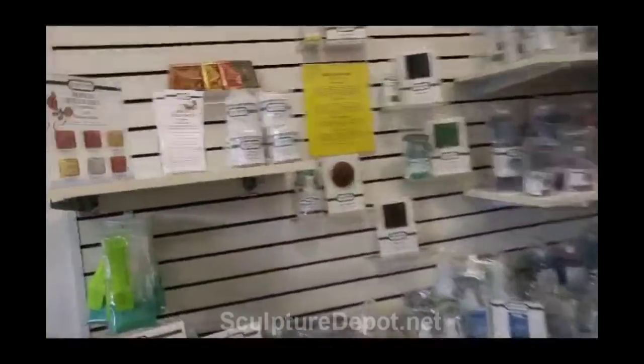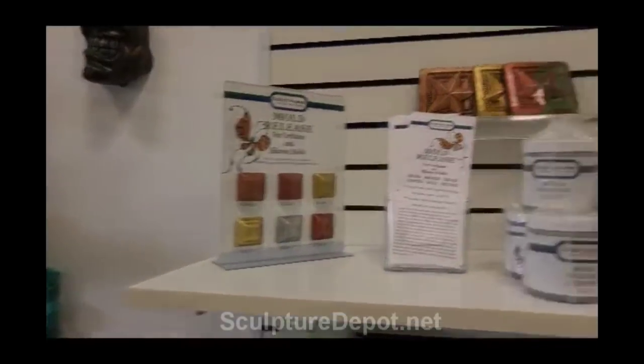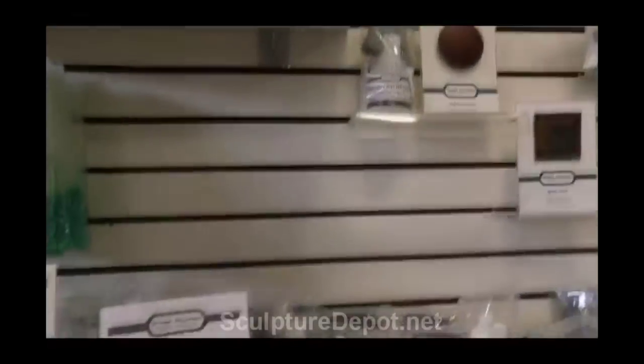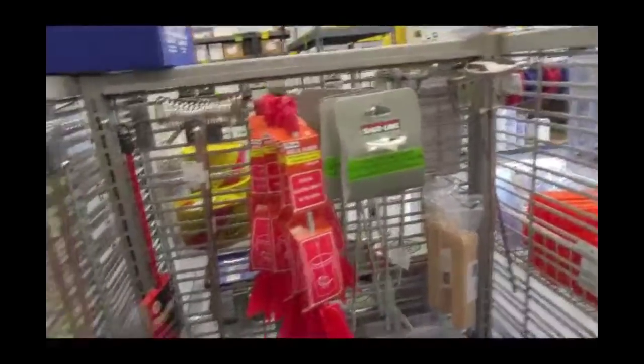It's really an incredible store for supplies — no painting supplies, just sculpting supplies. You've got mold release and every item you could possibly imagine for mold making and sculpting. Every time I walk through here I discover something I didn't see before, like this little mixer that you put on your drill to stir epoxy or whatever else you want to mix.